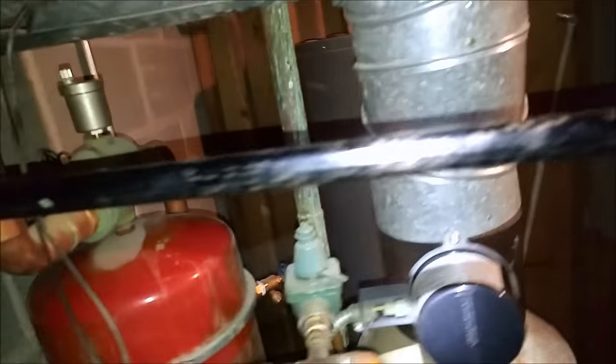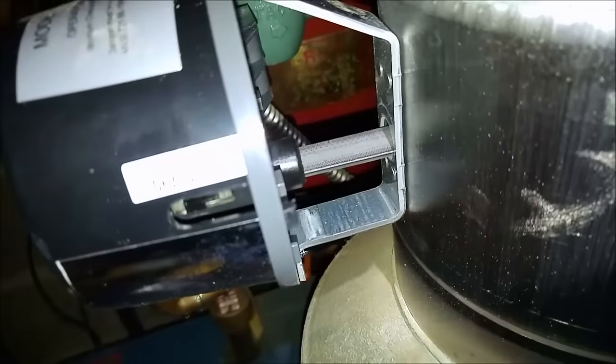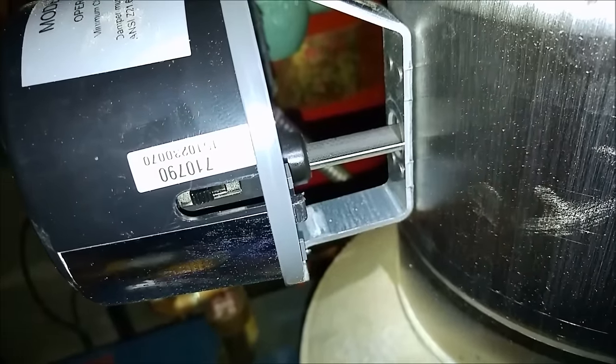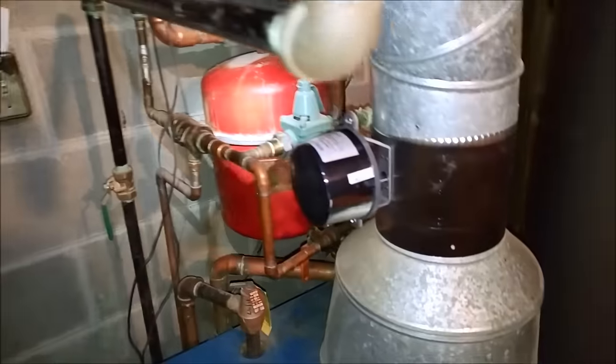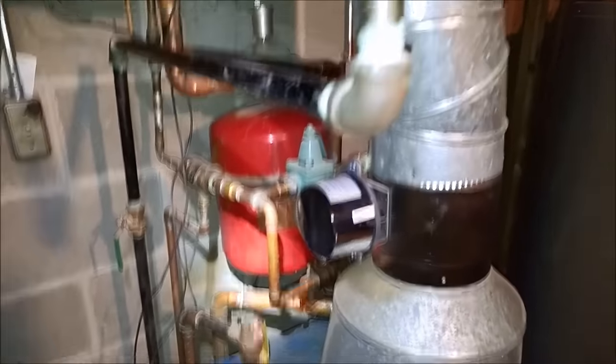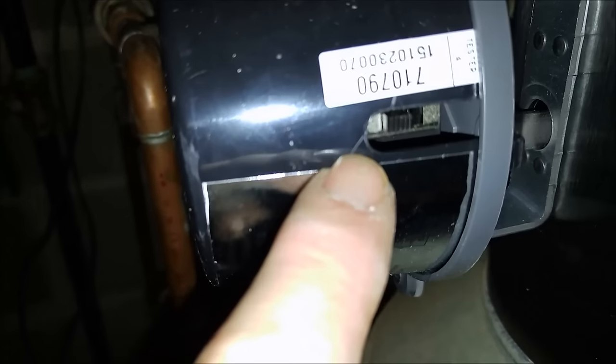We got it back in there, and before I screw everything together, let me turn this thing on — I hear it running. On startup it's in the automatic position; there's the hold open position right here. And there we go, sparking up right now.